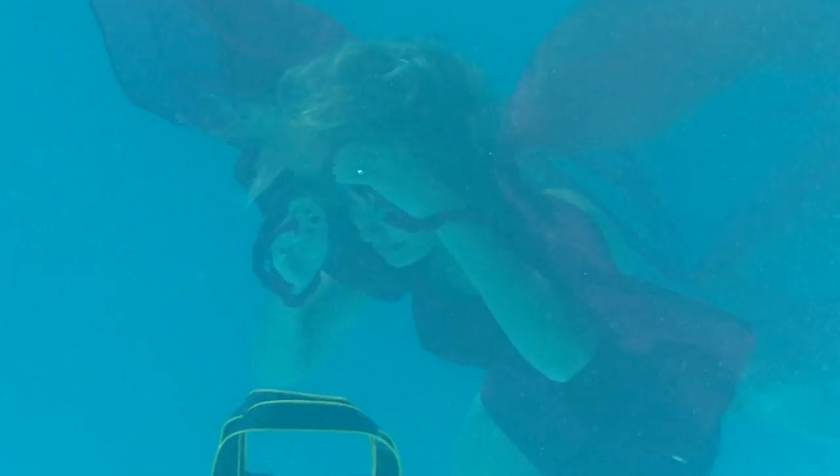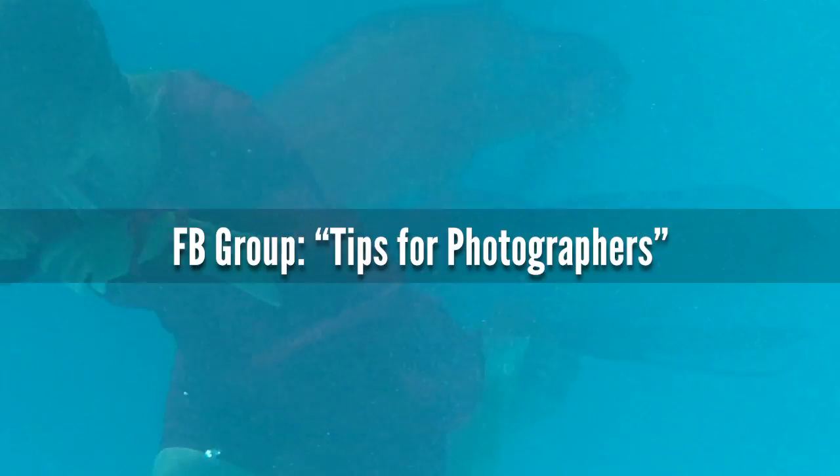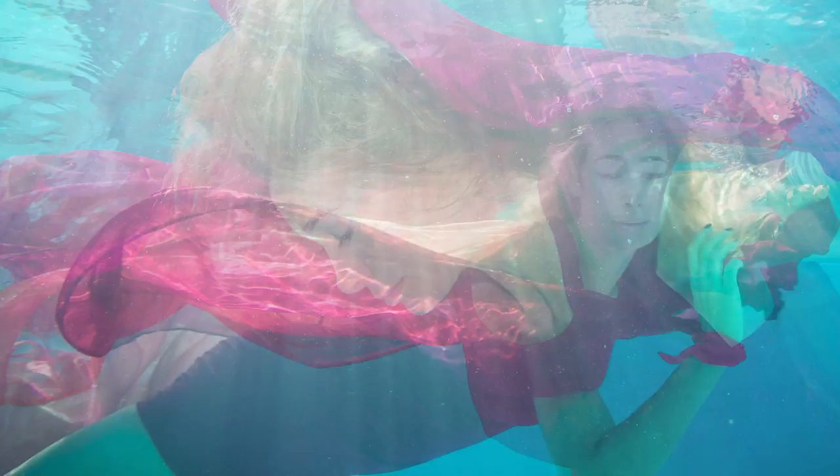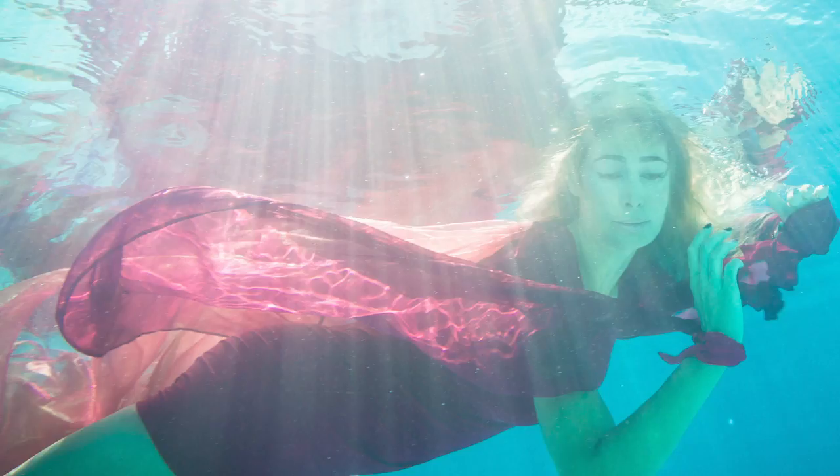If you'd like to discuss details or get a daily photo tip, join my free Facebook group called Tips for Photographers — I'll post a link below this video. With that said, I wish you a lot of fun for your underwater shoot and your other photoshoots. And as always, good light.